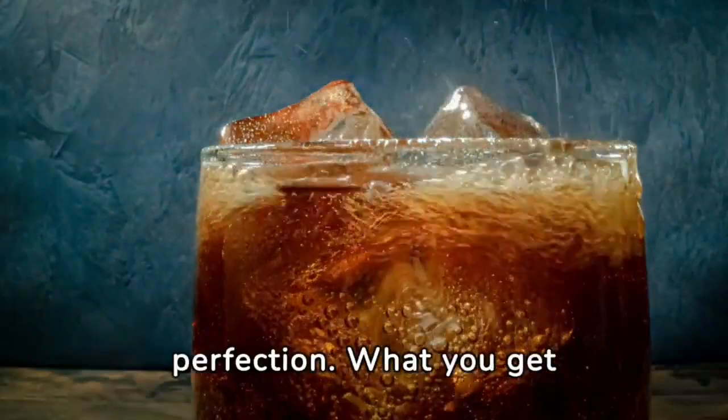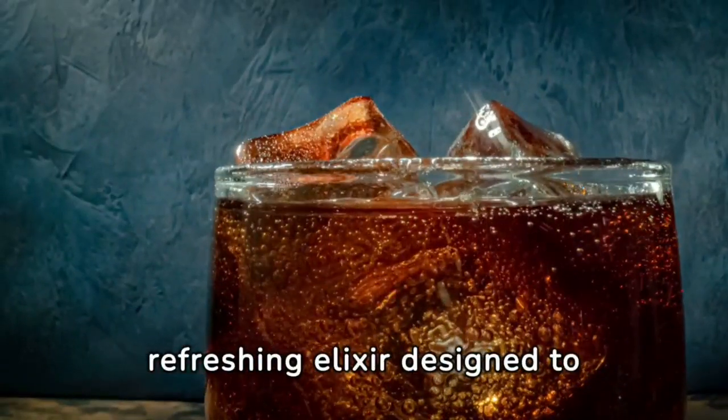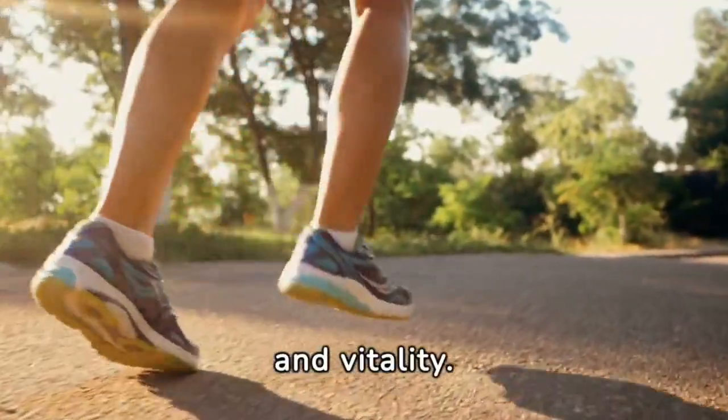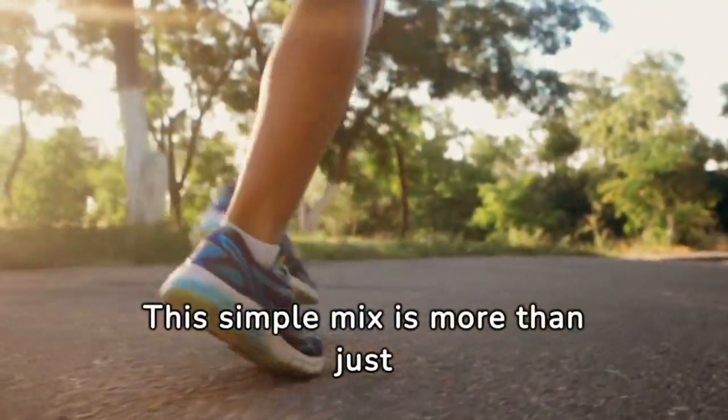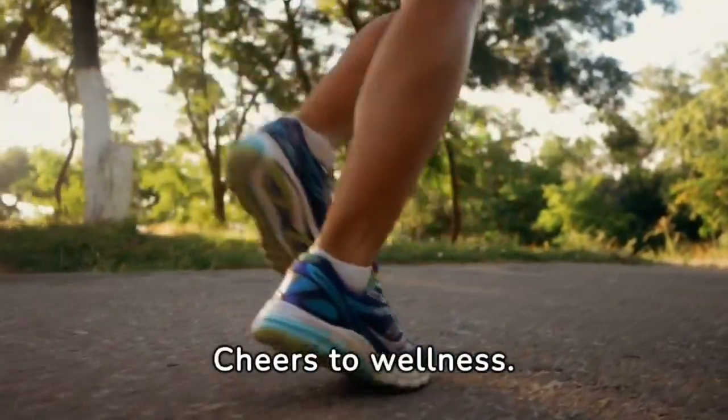Blend everything to perfection. What you get is more than a beverage — it's a refreshing elixir designed to invigorate and cleanse. So raise a glass to health and vitality. This simple mix is more than just ingredients; it's a lifestyle choice. Cheers to wellness.